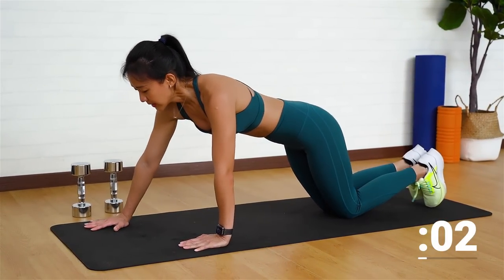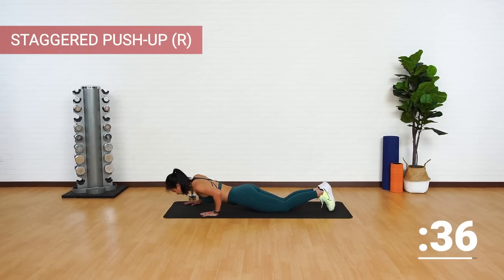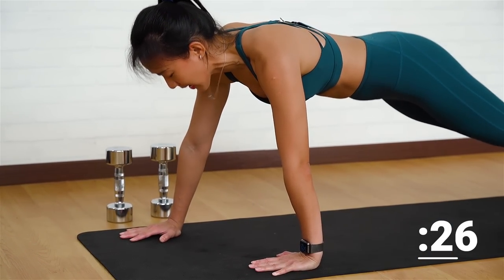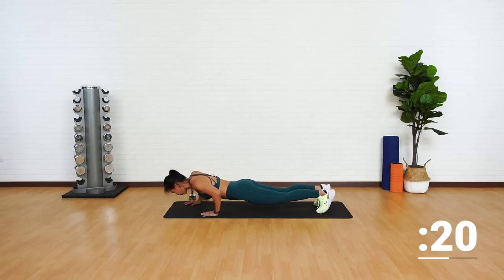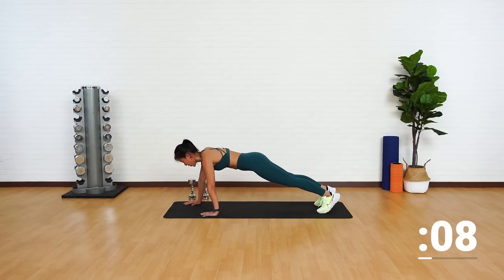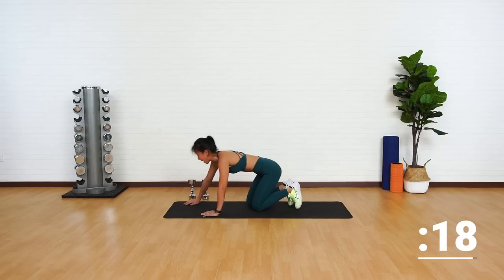Let's go. Down, up, down, and up. Choose your option — everybody has their own starting point. And as you progress, get onto your toes. Down, push yourself up. Breathe out as you push up. Halfway there. Nice and controlled. My chest, my arms, everything is burning. One last one more. And drop back down.